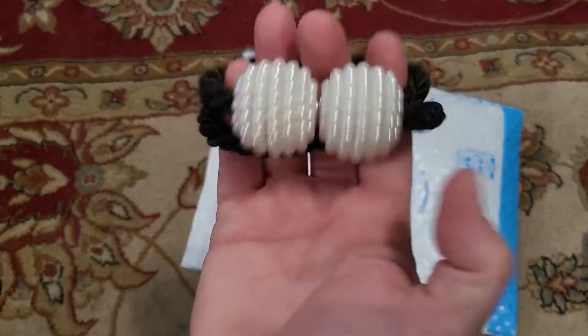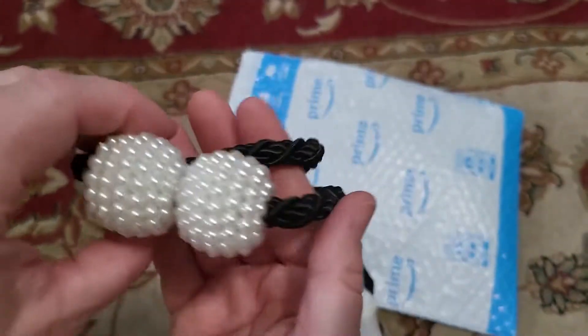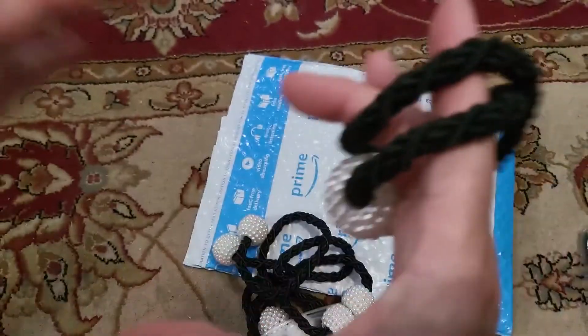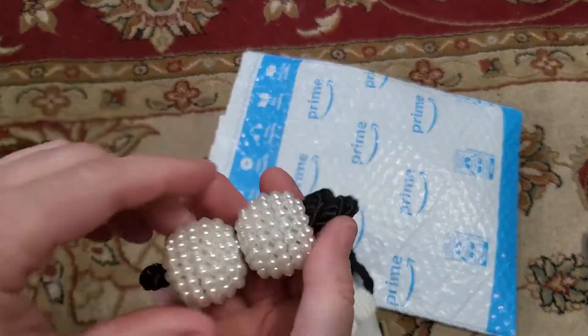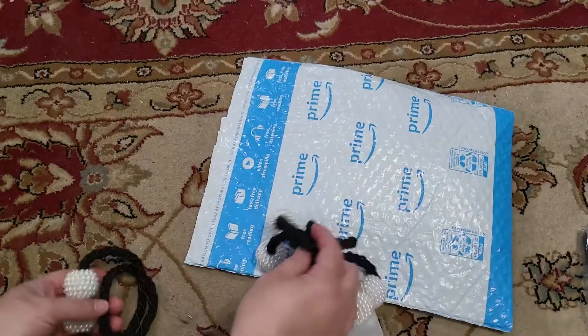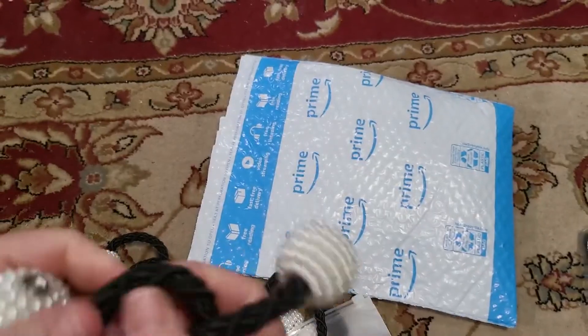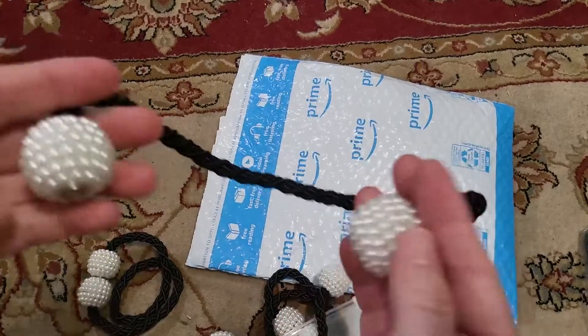You put the two pieces together and it holds the curtains back. If you want decorative curtains where you cinch them down in the center, or two-thirds of the way up or down, these are great. There are four pieces in here, so this would do four panels.